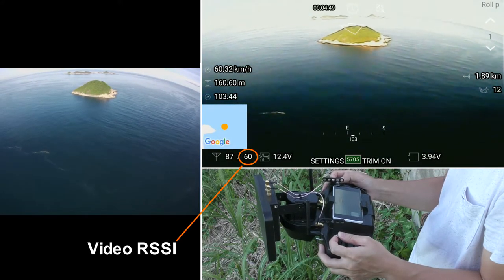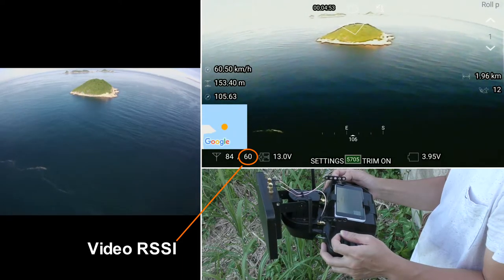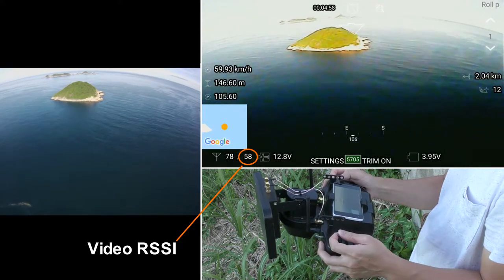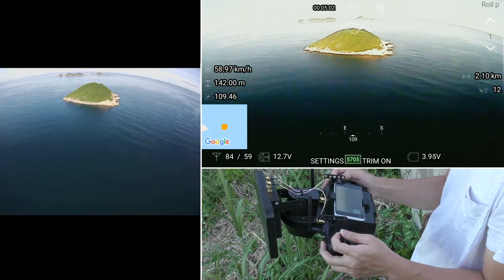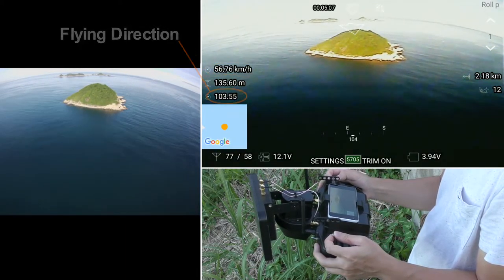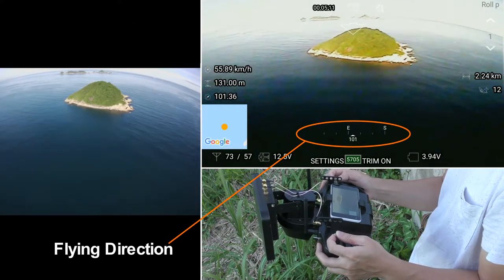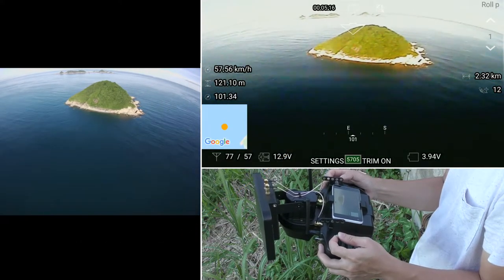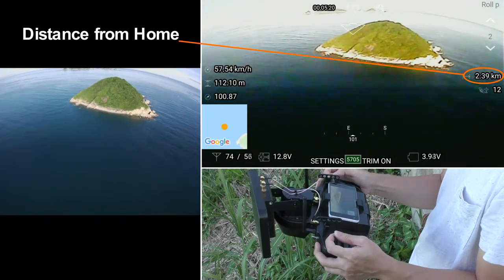Next to the radio quality number is the RSSI for the 5.8GHz video channel. It will also warn you when it falls below the triggering level you set. If there is any interference jamming your video channel, you can switch to another channel anytime during the flight. On the left-hand side of the screen we have speed, flying error tool, and flying direction displayed graphically. The flying direction is the moving direction of your drone, not the direction it is facing — it reads from the GPS module rather than the compass.